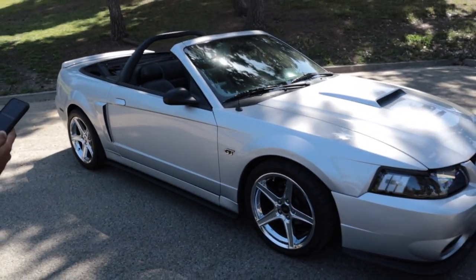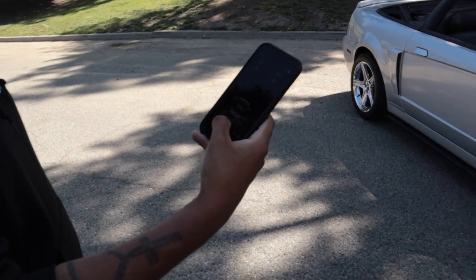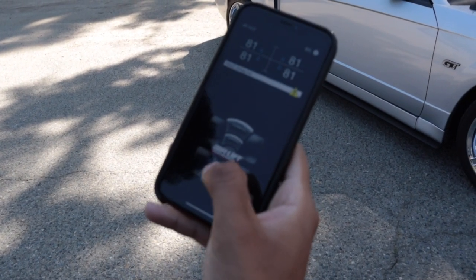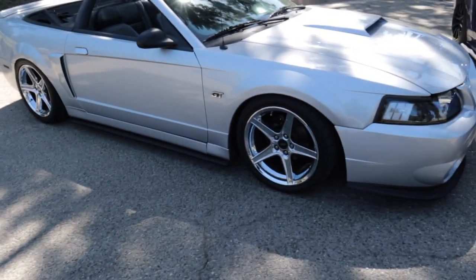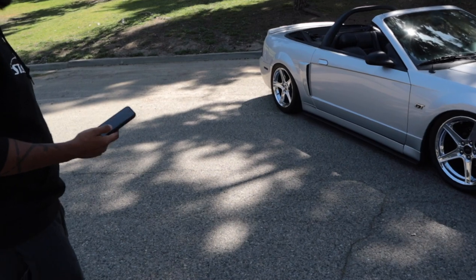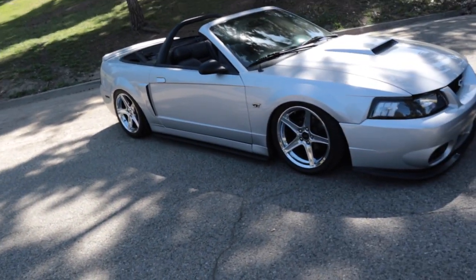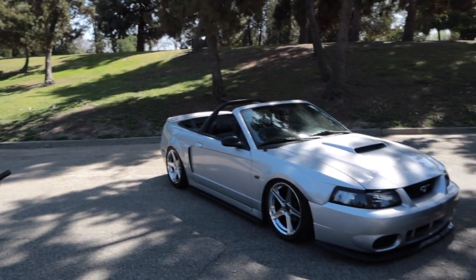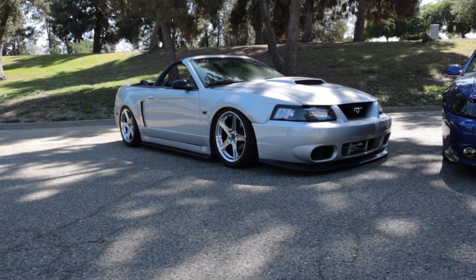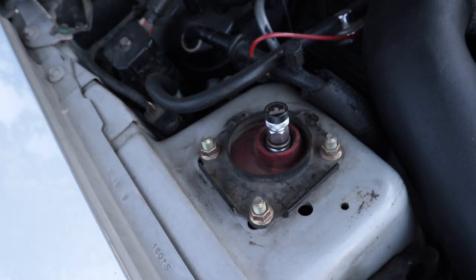Another thing the 3P management features is an Airlift Bluetooth app that comes with it. You can connect your phone to it and manually adjust the height from outside the car. Let's say you're at a car show and want to show somebody what it does — from outside the car, at a pretty good range, you can adjust it with a click of a button on your phone, which is pretty cool.